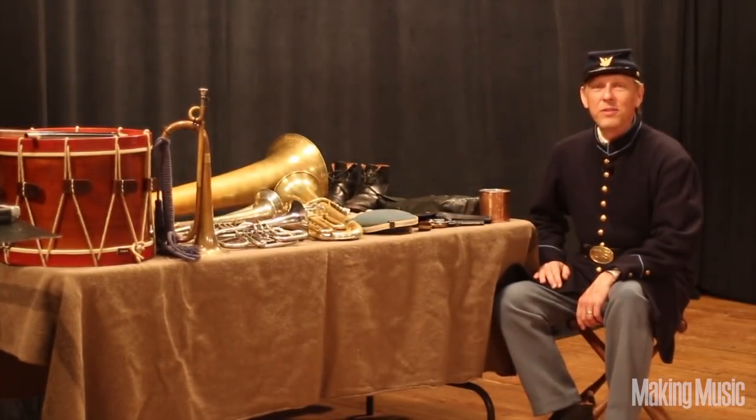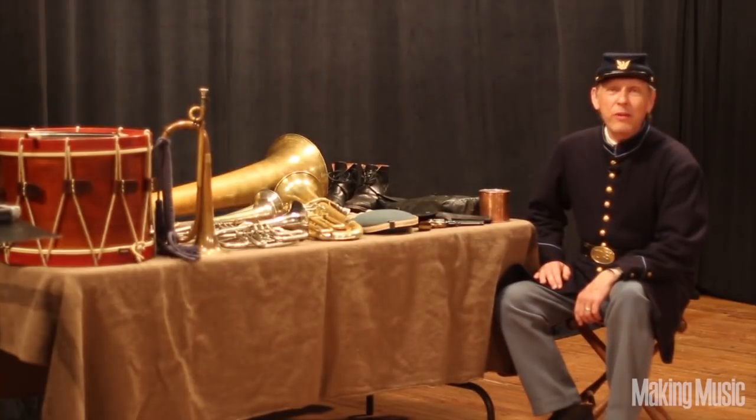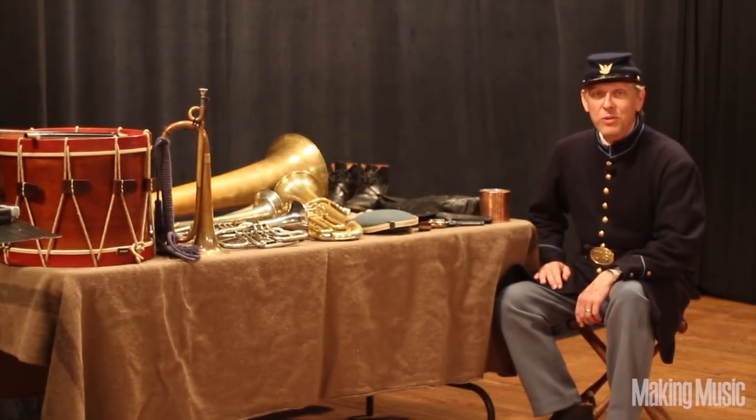Hi, I'm Jeff Stockham, and this is Making Music Magazine. Today I'm going to be talking a little bit about Civil War brass bands and musical instruments.